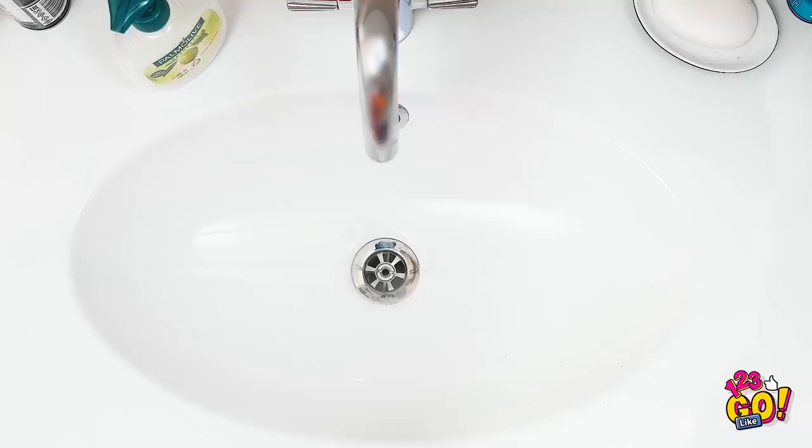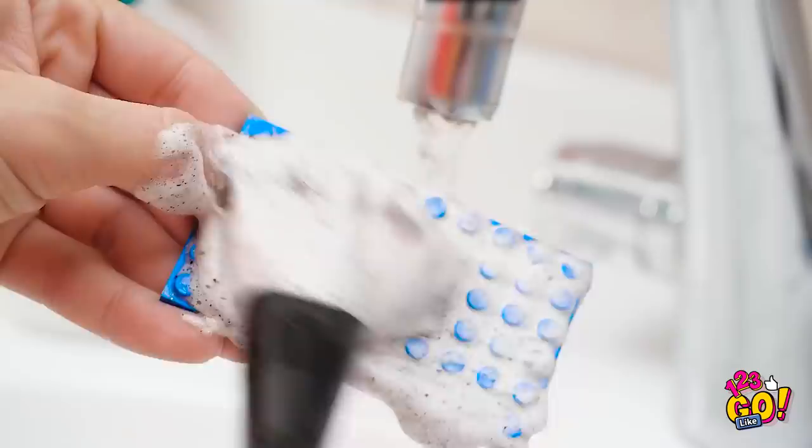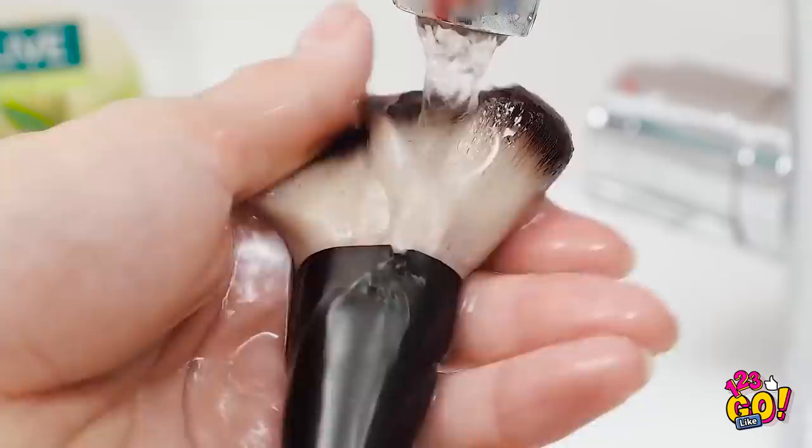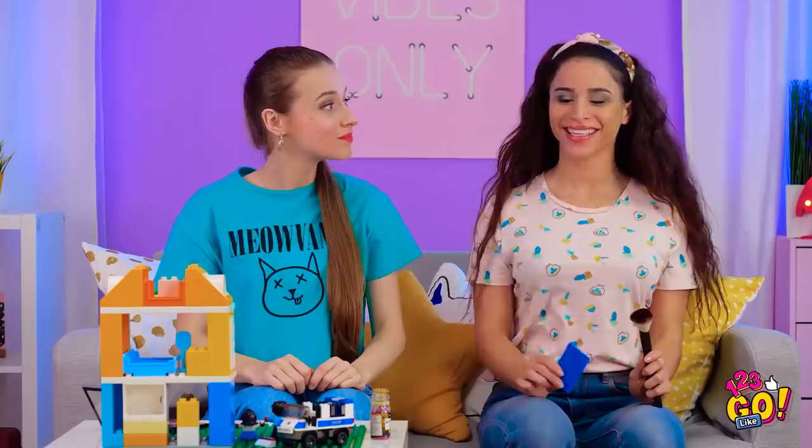Need to give your makeup brush a good clean? Put some hand soap on a flat LEGO piece like this one here. Once you've got a good glob on there, take your brush in the other hand and rub it into the grooves of the plastic. Look at all that nastiness — and it's all coming right off! Don't forget to give the brush a good rinse as you go. You'll know you're done when the water runs off the brush clear. Okay, Lana, I have good news — thanks to this, my brush is as good as new.